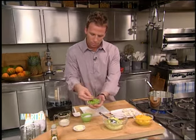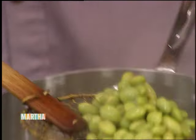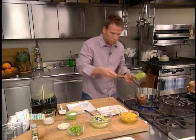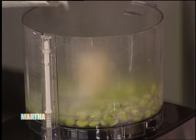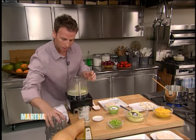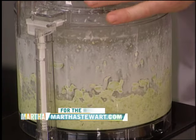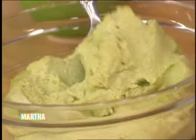First, I have edamame here — real simple, taken out of the shell. What I do is just drop it in boiling water. This has been cooking for about ten minutes — it's nice and soft — and I'm going to put it in the blender and puree it. We're going to add a little bit of salt, some heavy cream, and some butter. My secret at Budokan is a little bit of truffle oil. Put that in there as well. Blend it up, and it turns into a puree. When a puree is hot, it's kind of liquidy — so another secret: put it in the refrigerator and let it set up. That's what I have here, and it gets nice and thick.